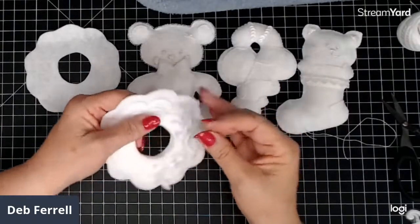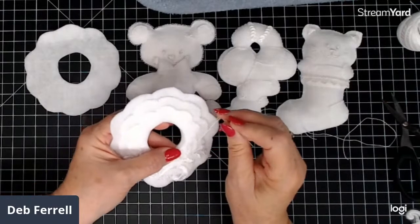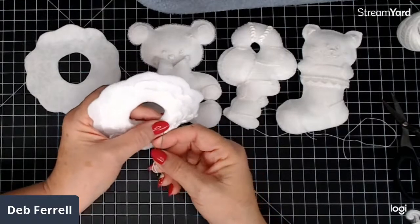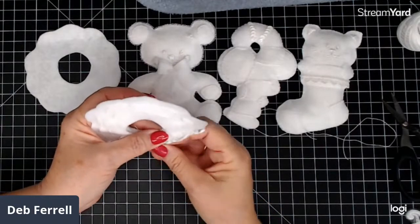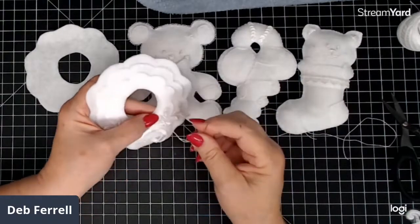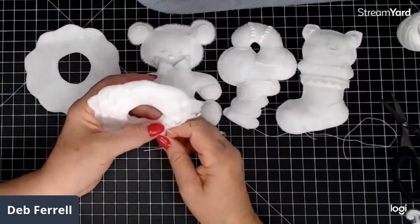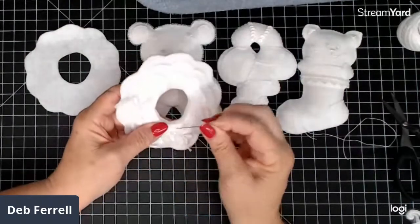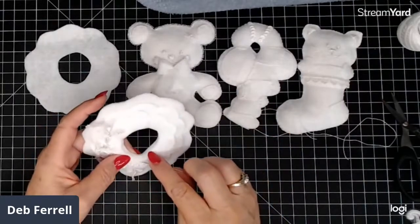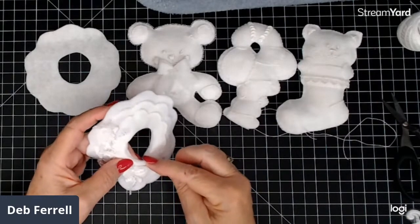I've got two pieces of hog jowl in the refrigerator and I'm going to cook them on the smoker — it is so good, so rich. I've also got a big tray of chicken I'm going to put on at the same time, so I can freeze it after it's cooked and not have to worry about fixing something for a couple of days. I might do that tomorrow because I don't know when I'm going to have another free day.